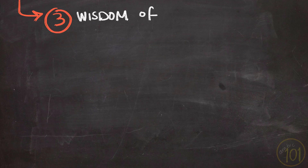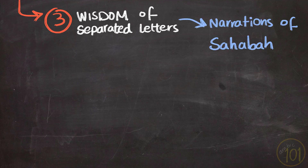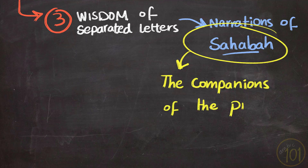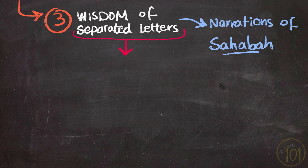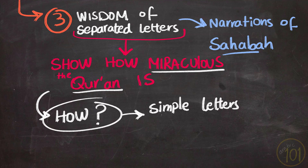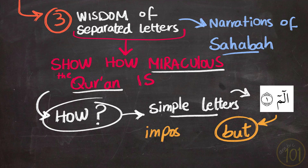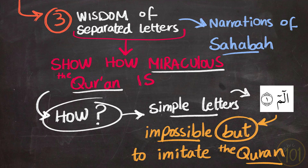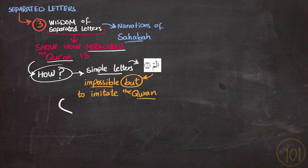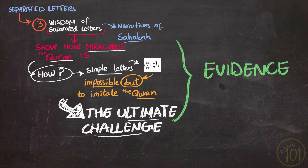The third group tried to discover the wisdom of these huroof muqatta'a using the narrated interpretations of the Sahabah — the companions of the Prophet, peace be upon him. The scholars in this group came up with one interpretation: these letters are there to show us the miraculous nature of the Holy Qur'an, which implies that even though the Qur'an is composed of simple letters we use in our daily speech, all of mankind is still unable to match it. This was particularly the ultimate challenge for Arabs at the time of revelation, since they were very known for their poetic and literary skills.